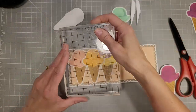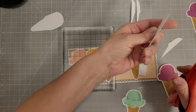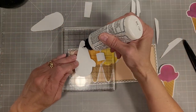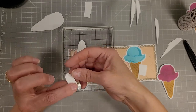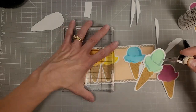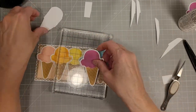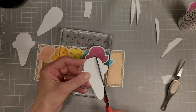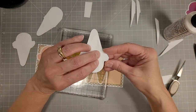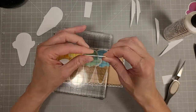I'll try to remember the colors of ink that I used on each of these layers. The pink was saltwater taffy and worn lipstick. The orange is dried marigold and spiced marmalade. The yellow is squeezed lemonade and mustard seed. The green is cracked pistachio and evergreen bow. The blue is salvage patina and peacock feathers. And the purple is an interesting combination — seedless preserves and aged mahogany.